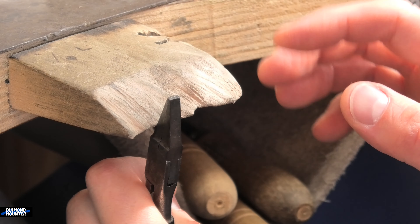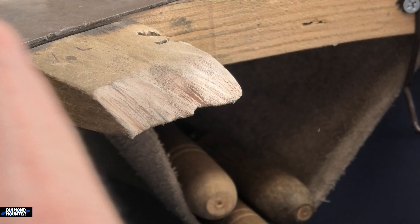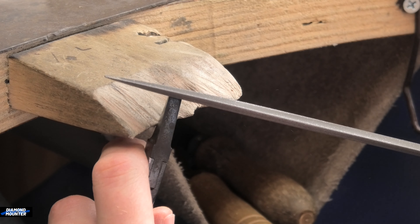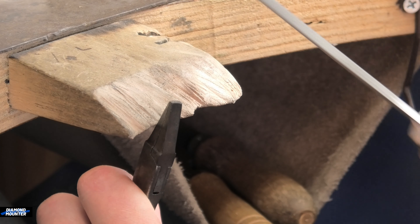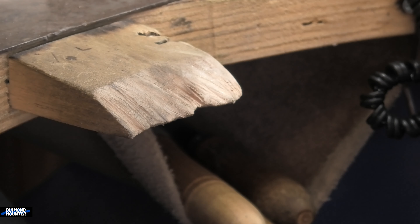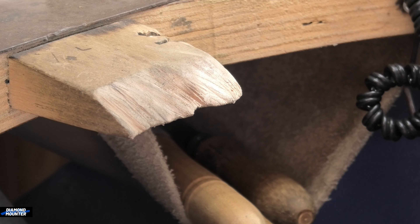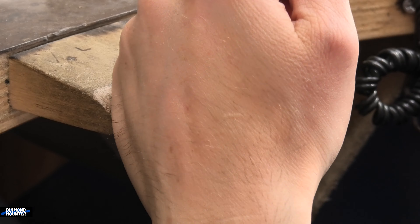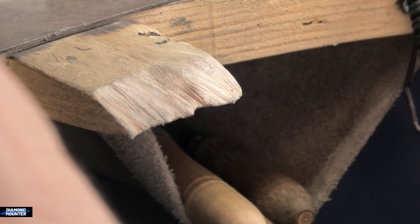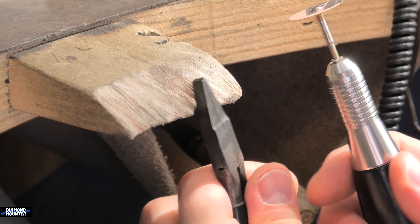Starting with these pliers — I want them nice and flat on the end. I use my paper discs a lot on these. I wouldn't recommend using files on them because it's quite hard steel; it's not impossible to file but it's going to wear out your files more than you really want. All these tools are really designed for working on soft precious metals, so when you start working on steel you wear them out. Paper discs are just so fast and neat.